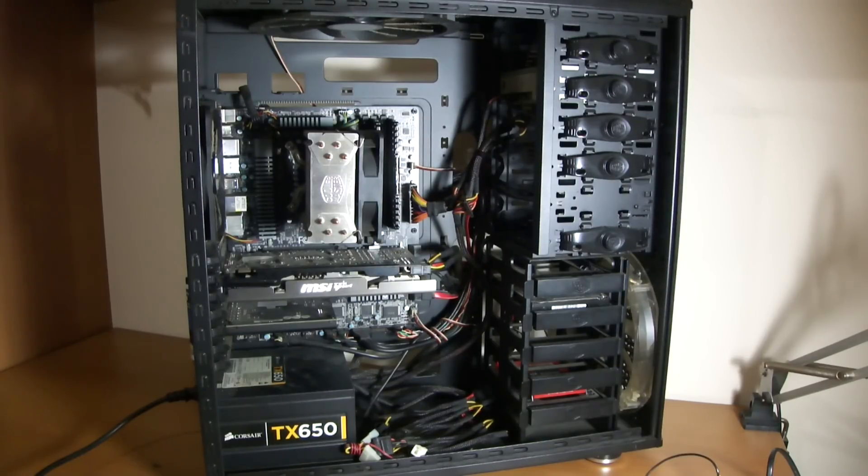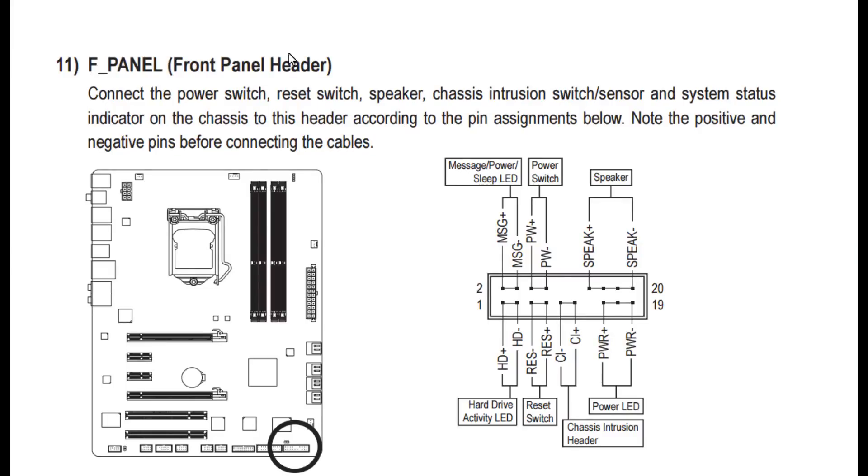First of all you must find your motherboard model. Look on the motherboard to locate the model name. Then you must go to the manufacturer's page and download the user installation manual. Look on the manual for the front panel header connection diagram.